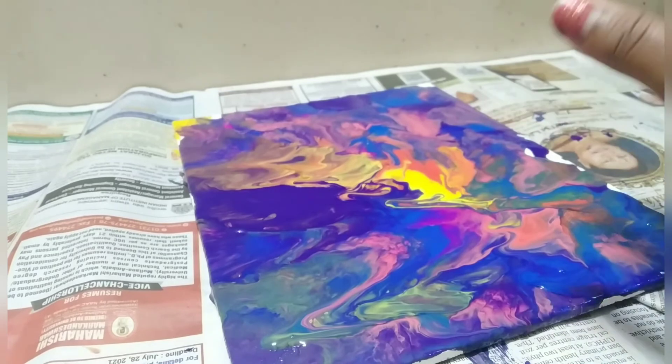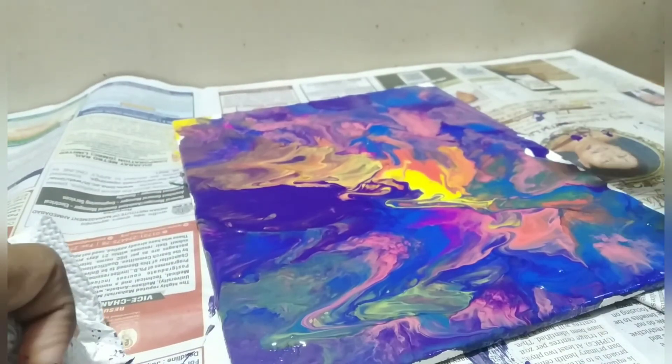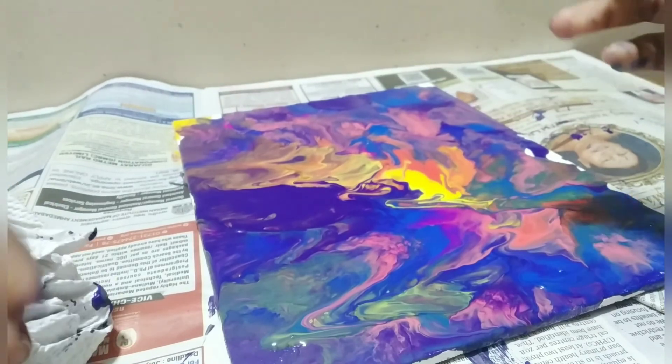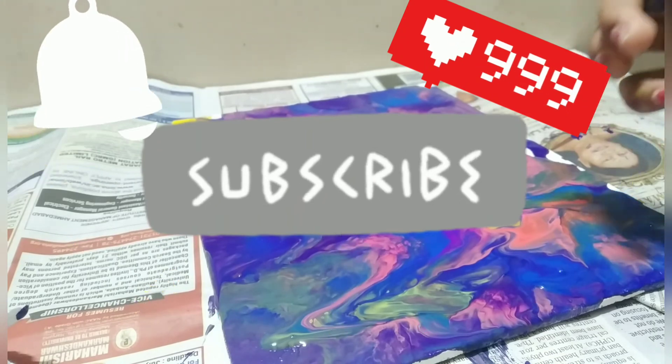We're done with the video. This is how it looks after everything. Don't forget to subscribe, like and share the video, and click the bell notification. Thank you for watching, bye!